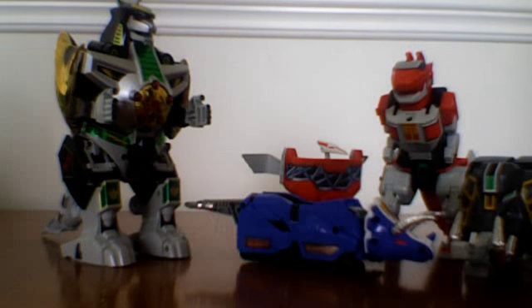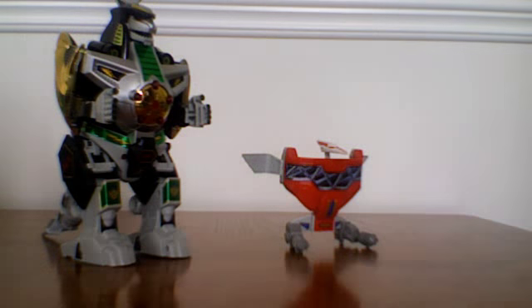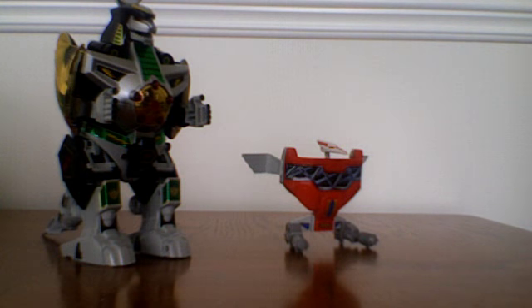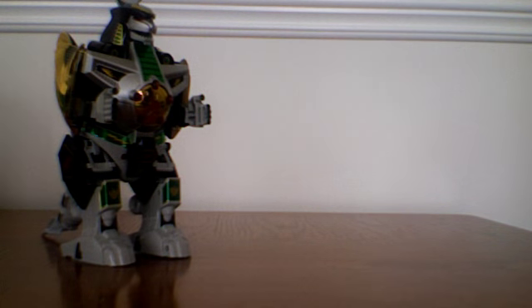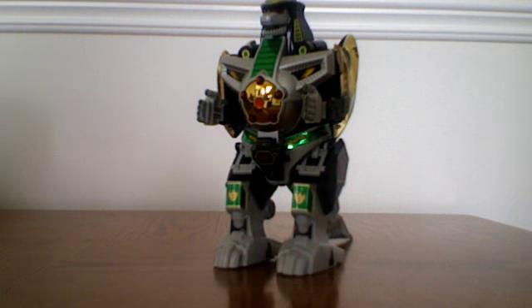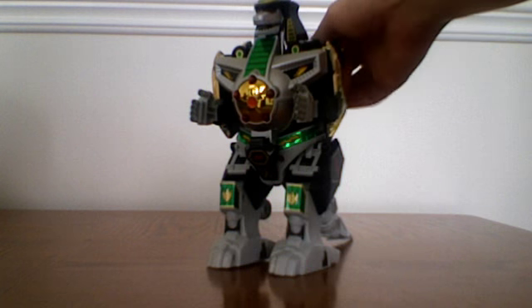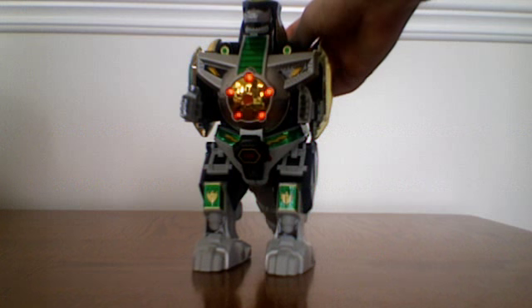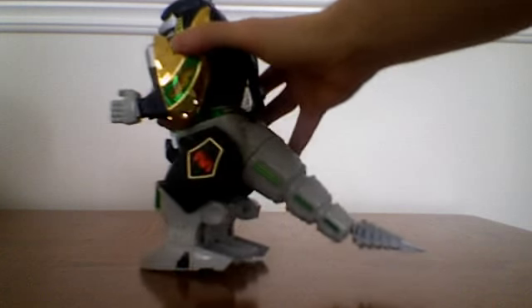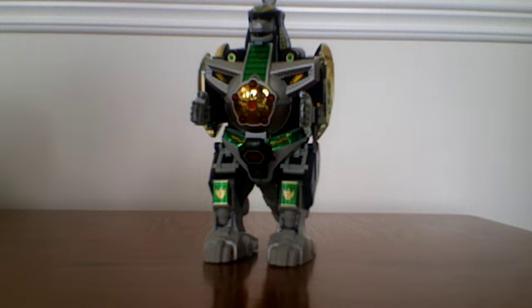Dragonzord would be considered as backup. Controlled by Tommy via the Dragon Dagger, the Dragonzord would enter and would either surprise the other Rangers by firing from its missile-launching armor, or just a sudden tail whip. Nonetheless, Dragonzord was a very valuable ally.